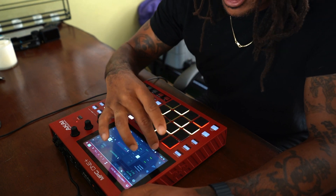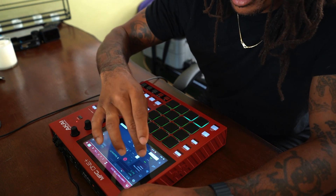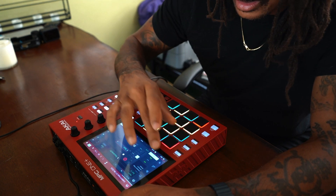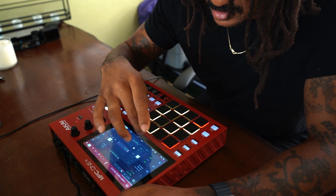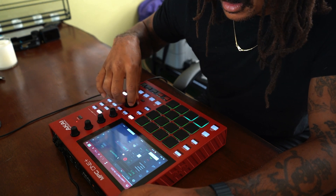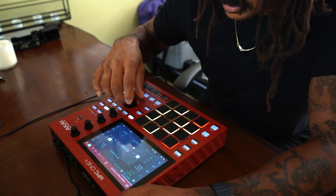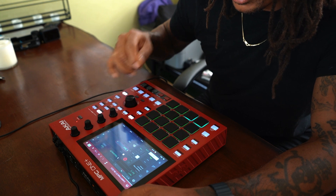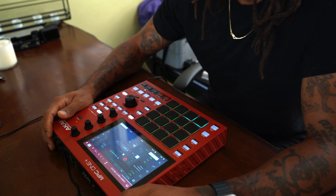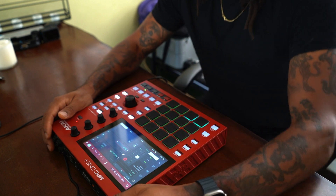Let's move over to the audio tracks now. So there's a bass, which I'll play first. Let me mute the MIDI tracks and take solo off. Alright, we'll go back to the audio and I'll run the bass for you guys. I love the way this bass sounds.